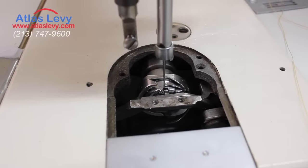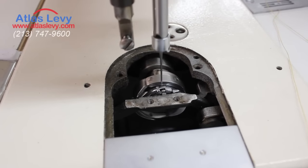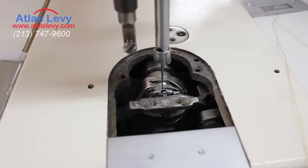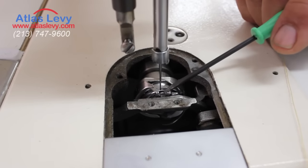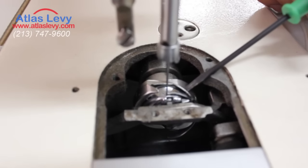All right, so this is the correct timing. It will go down, coming down, start coming up. This is the groove right there — daylight. You see, not pushing the needle and not open right here.